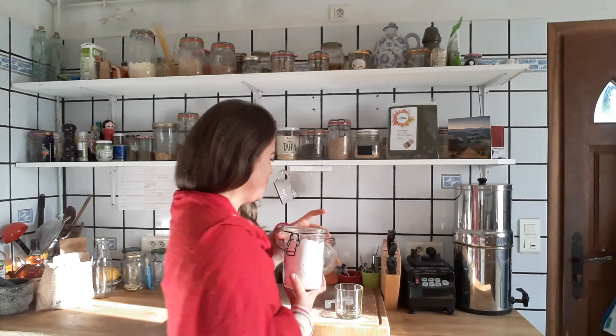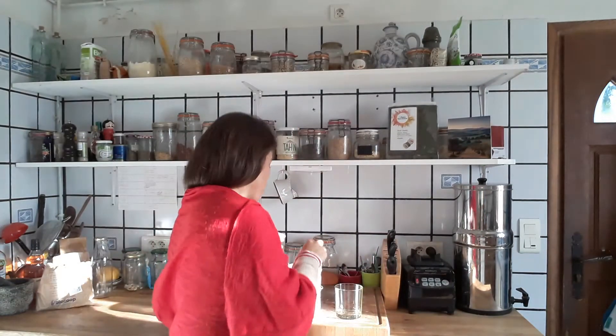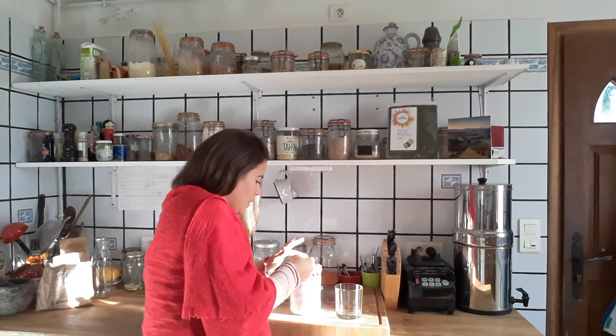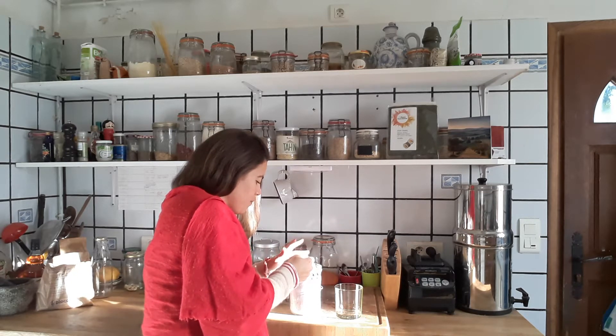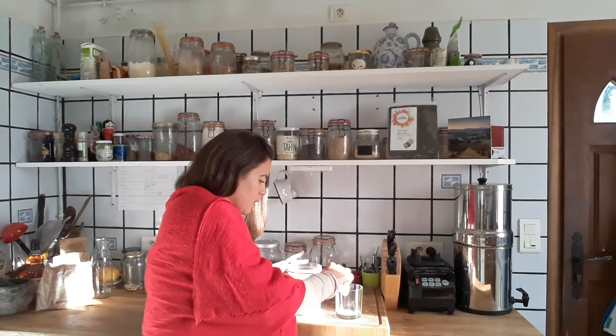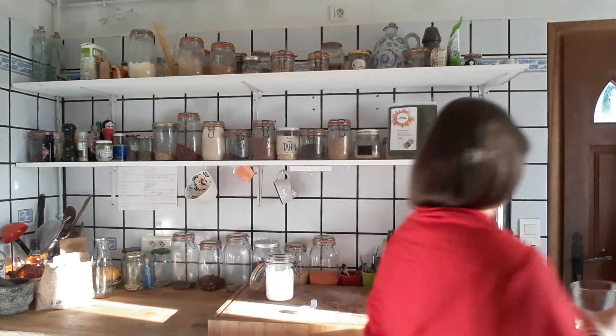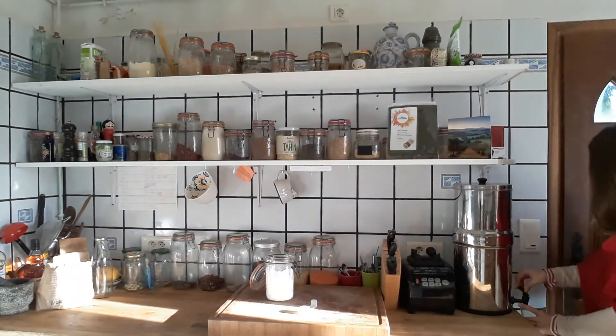All I need to do is get a small level teaspoon, put it into a glass, and then add some spring or filtered water — probably better if it's not straight from the tap. This is my filtered water over here. That's probably enough.